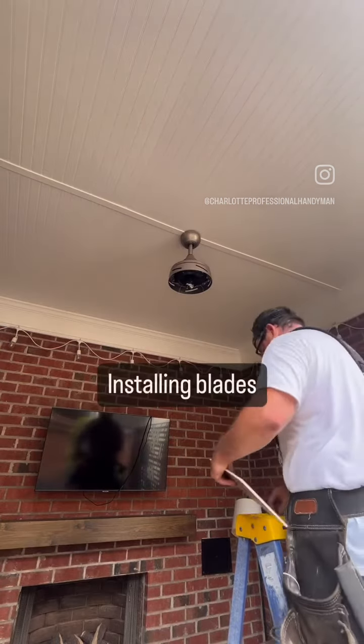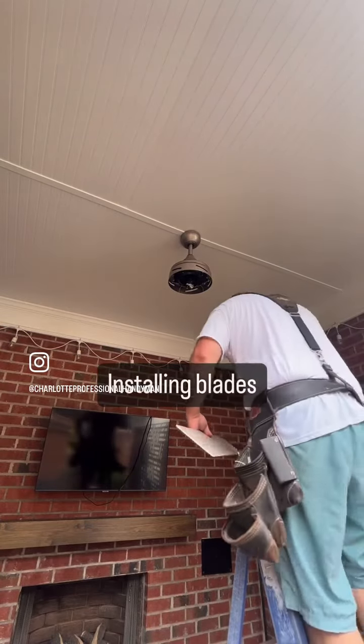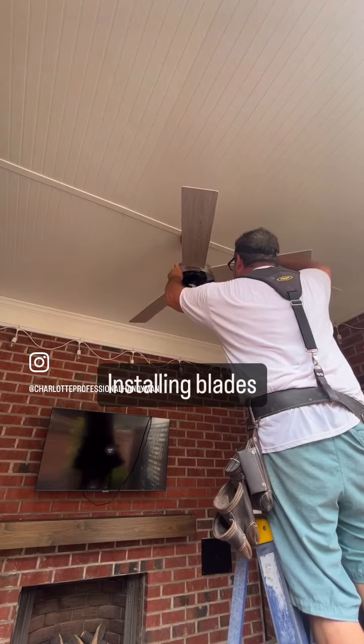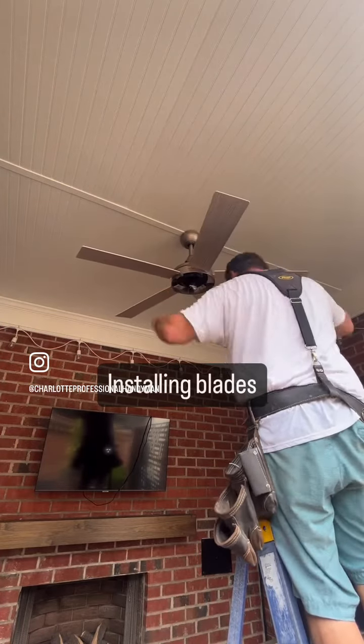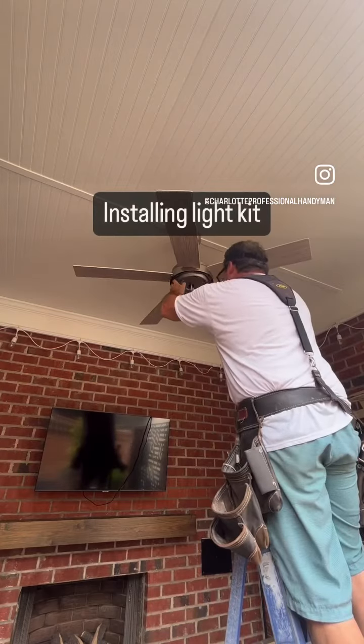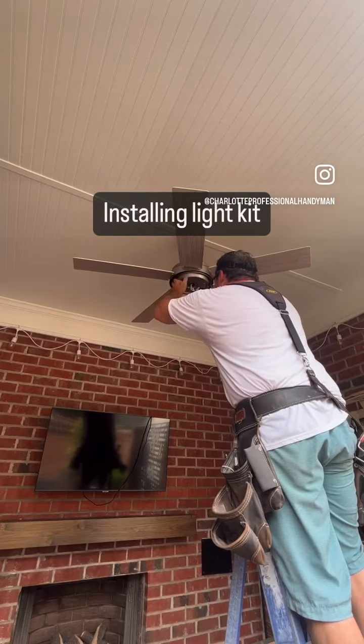Oftentimes the worst part of fan installs is putting on these blades. Some manufacturers are better than others about how they have designed theirs. This wasn't so bad — I could put them up in place and they would stay while I fastened them.